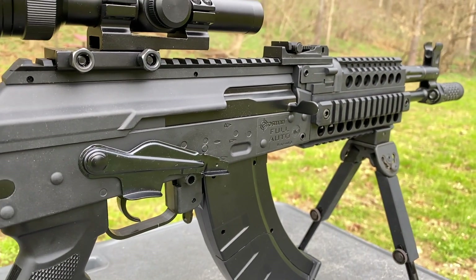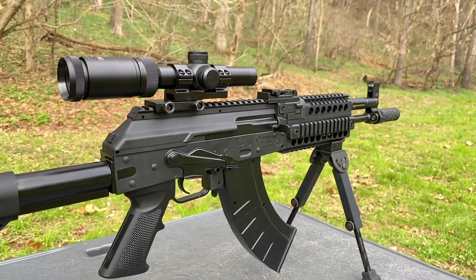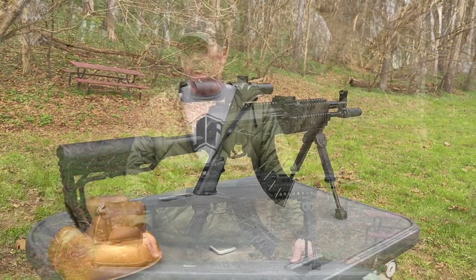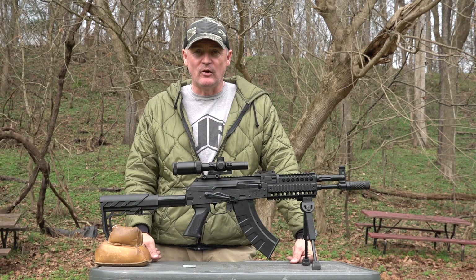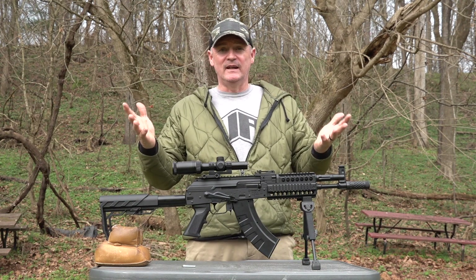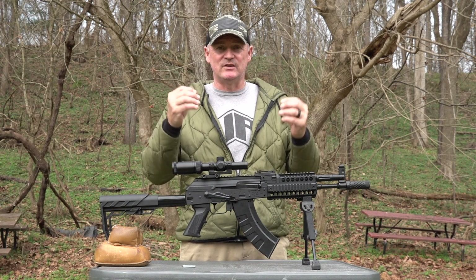You have to pull the bolt back just like the AK. It's got the right weight and feel of an AK — it might be just as heavy. We set up a target at 15 yards. Remember, it is a BB gun shooting 430 feet per second. It shoots BBs, no pellets — BBs.